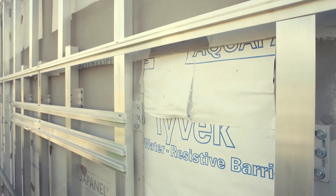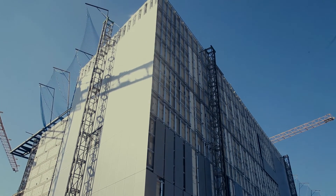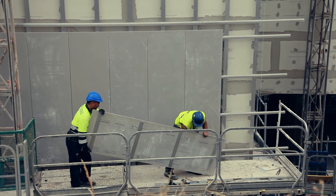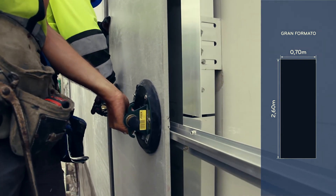Once the substructure has been installed, the positioning of the Dekton cladding can begin. This is done from the bottom up. Each piece already has its profiles attached according to its intended position on the facade. To put these large slabs into place, suction cups are used to allow the correct positioning of each slab.